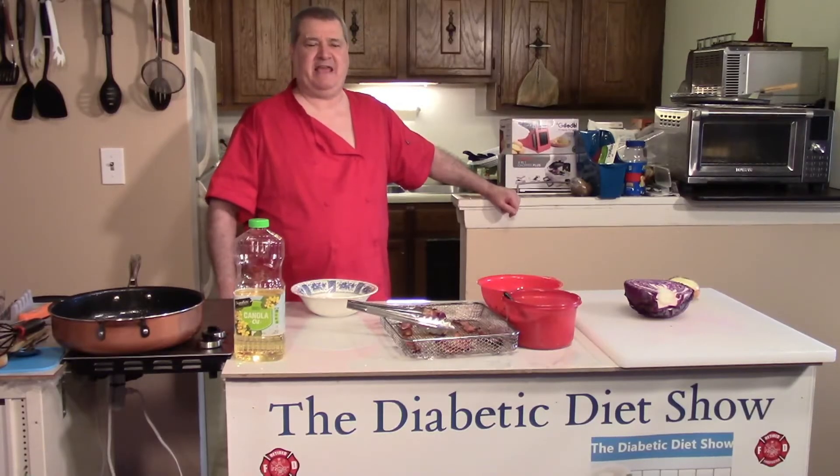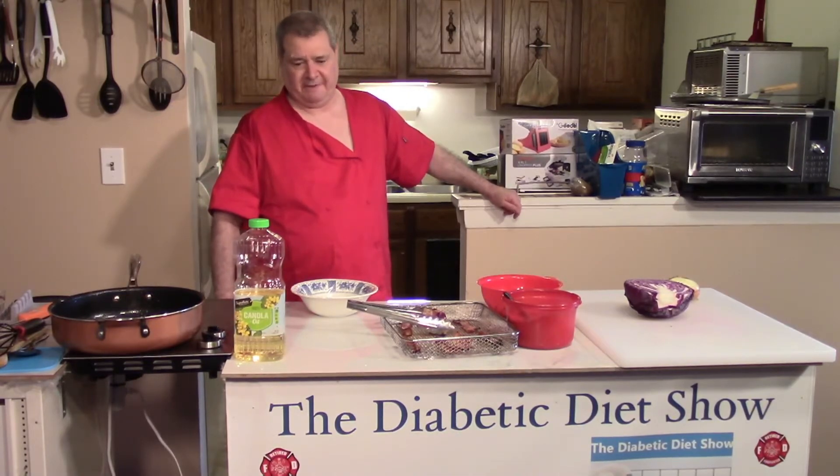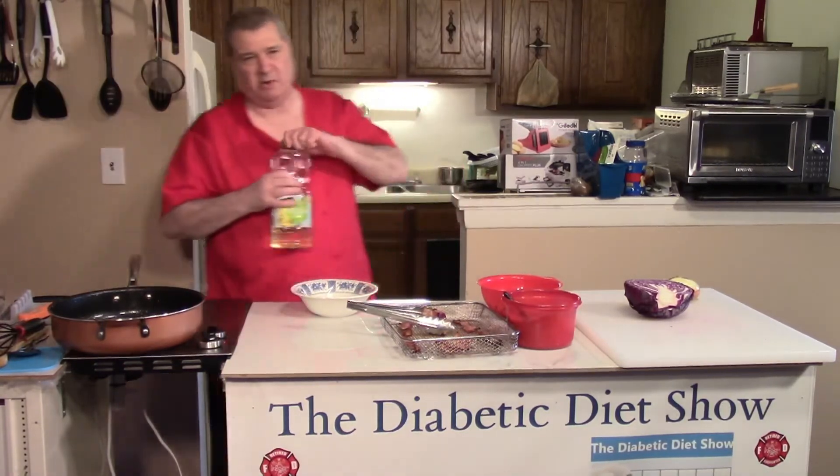Hi everyone, welcome back to the Diabetic Diet Show. This is bacon fried cabbage side dish, and it's show number 21. Let's start out by getting the pan hot — I'm going to be using color oil today.